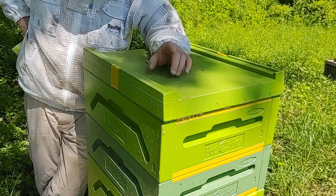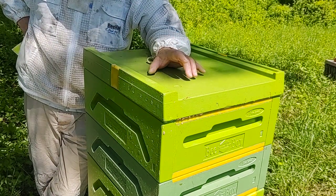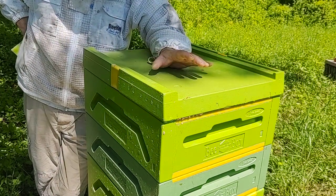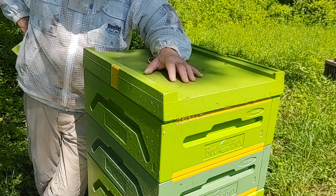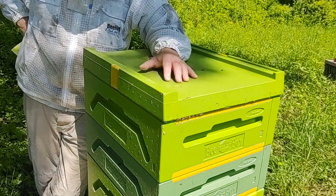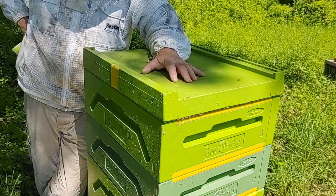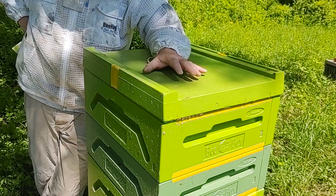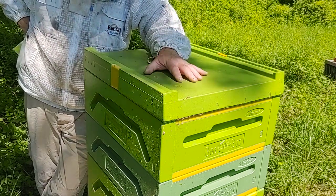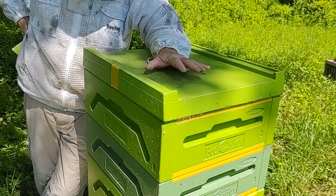Along the same lines, last summer the polystyrene hives did not beard at all. Versus my wooden hives — in late July, first of August, you've got bees just pouring out the front. It doesn't matter how you vent them or how many boxes you stack up; late afternoon you've got three or four pounds of bees hanging out the front. I didn't have that with the polystyrene hives. So they're able to maintain their environment a lot better, in my opinion.